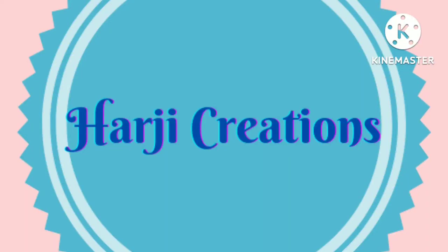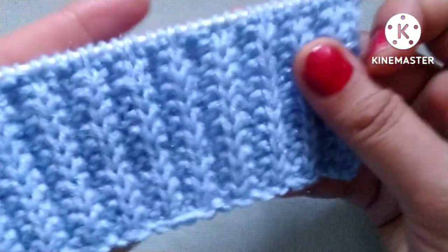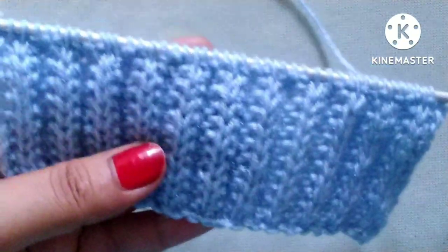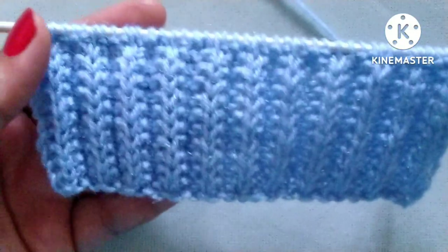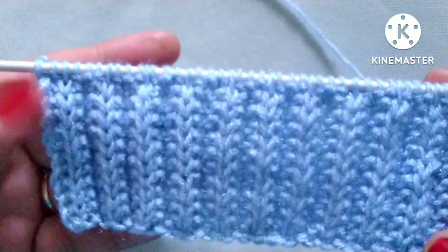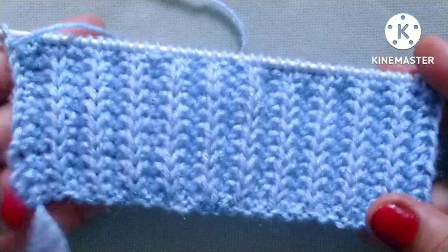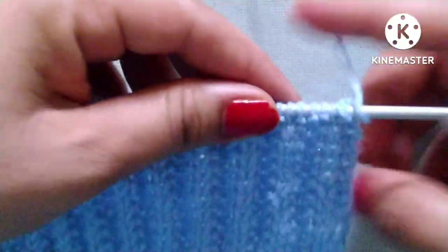Hello friends, welcome back to my channel Harchi Creations. In this video I would like to describe a very easy knitting pattern — it is a cartridge belt rib knitting stitch pattern. It is identical on both sides: from the right side it looks like this, and from the wrong side it looks the same, so it is a reversible pattern.